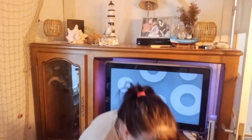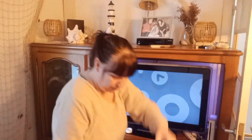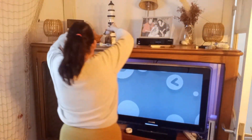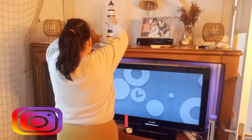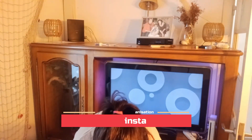Bonjour, on se retrouve dans une vidéo spéciale nettoie avec moi et décoration de Noël. La première chose que je vais faire, c'est retirer les décorations du quotidien sur le meuble TV et faire la poussière complètement sur tout le meuble avant d'installer la décoration pour les fêtes de fin d'année.